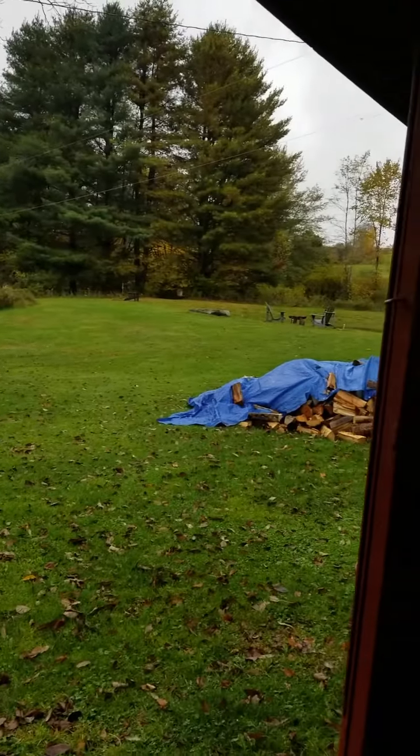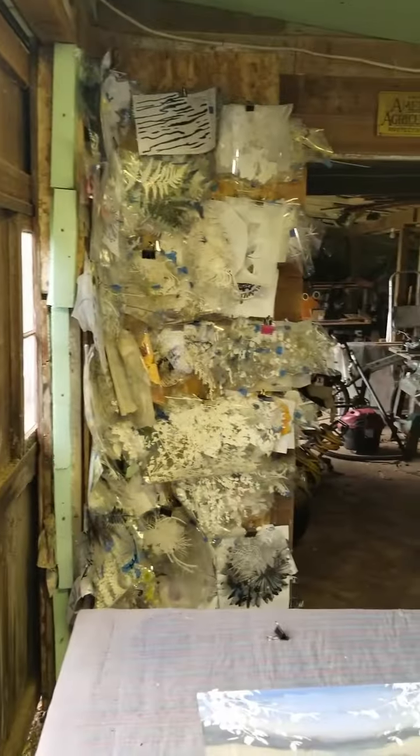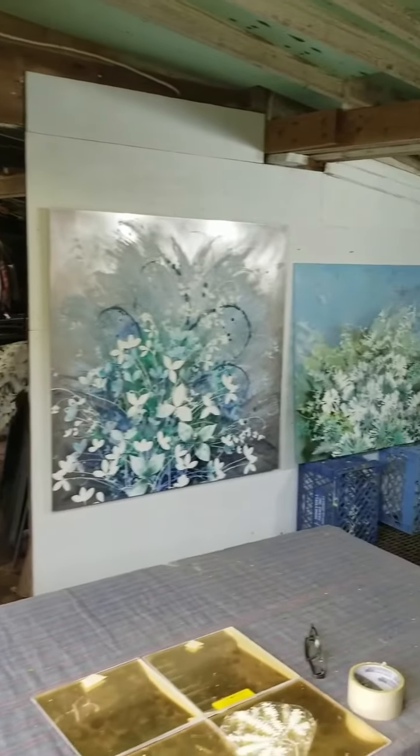Welcome to my temporary studio in a shed. Here's a little view of it.